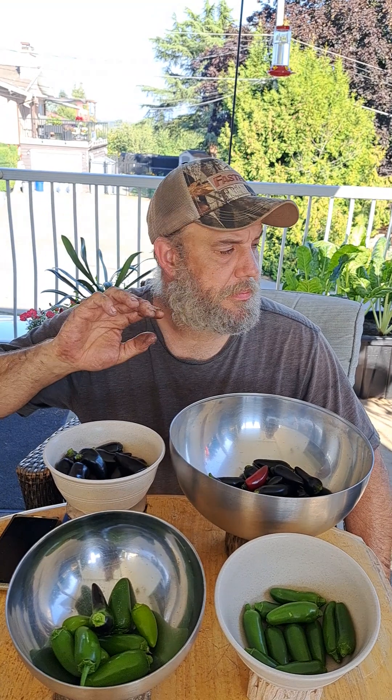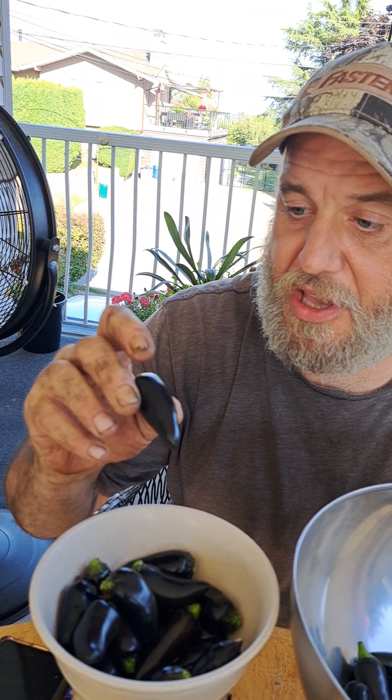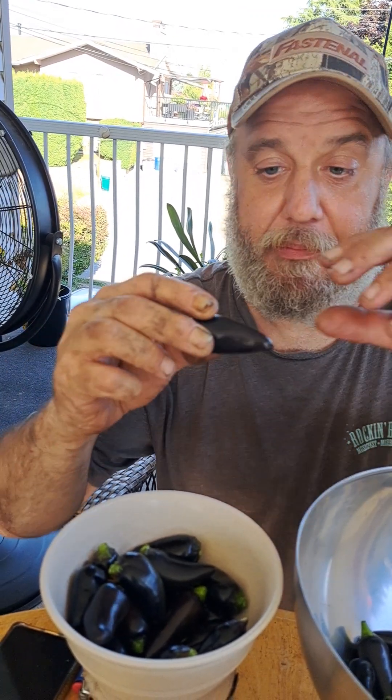Taste one of the red ones from the front and see the difference. There's a finish of something different on the seed side. The bottom was very spicy, but when I got to the seed end — so sweet but spicy. The flavor difference between bottom and seed end is noticeable.